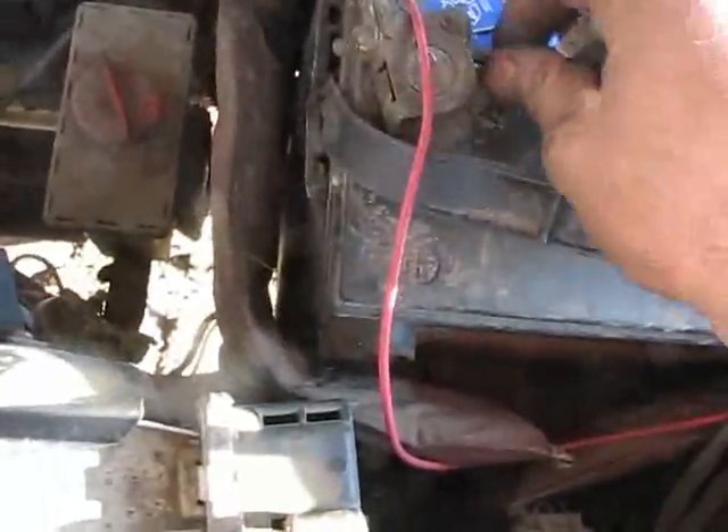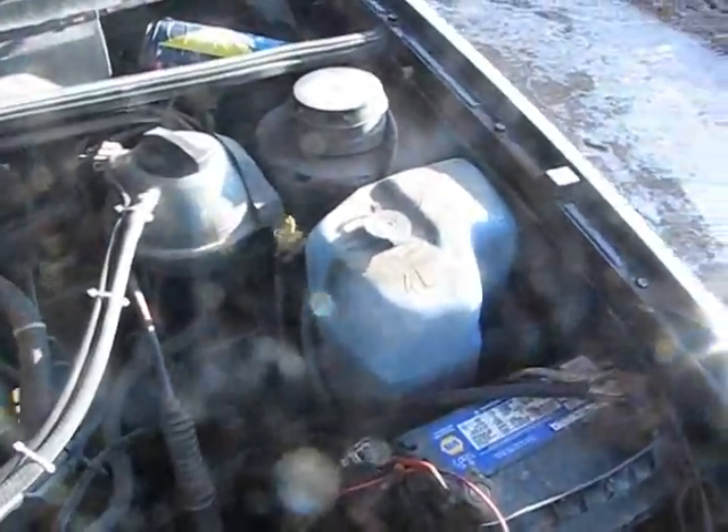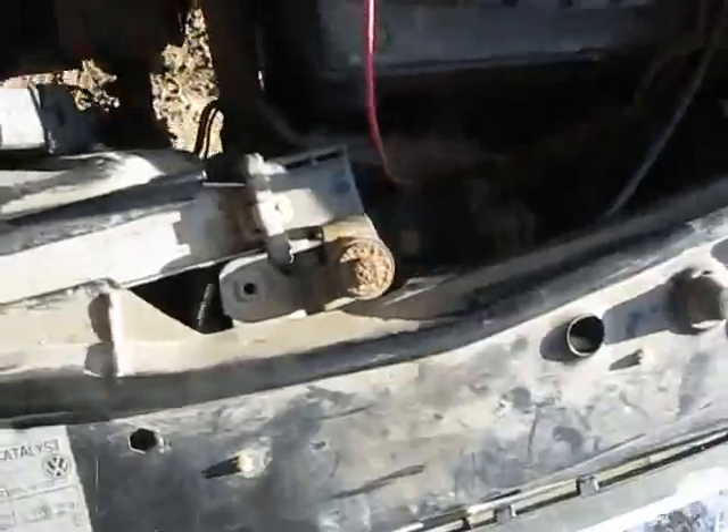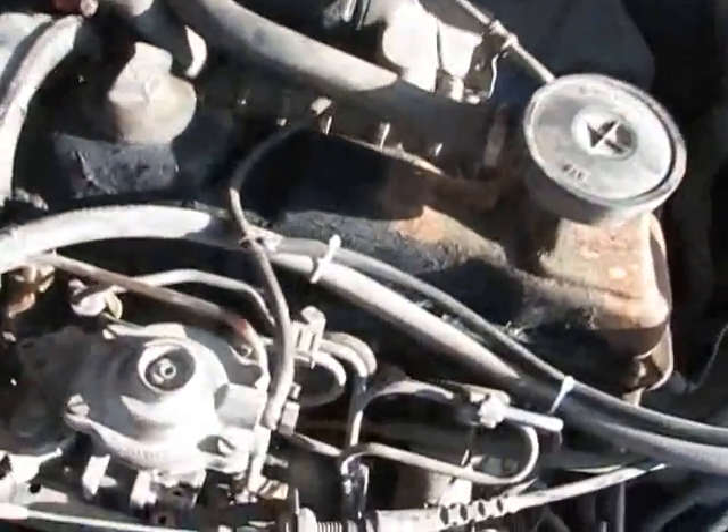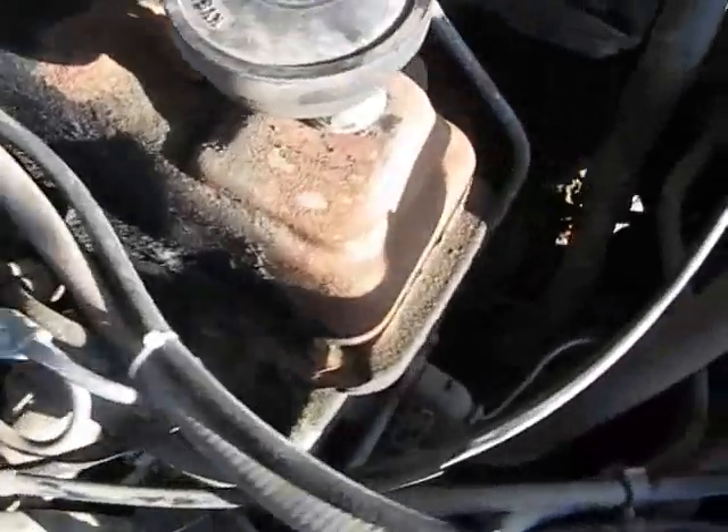I'll figure something out - maybe come up here with the piping. I'll probably be coming up off the turbo, over the motor, down into there and back out this side. Maybe I can come off the turbo over this side and then up to the manifold. I'll figure that out later - I've got to work on the exhaust first.